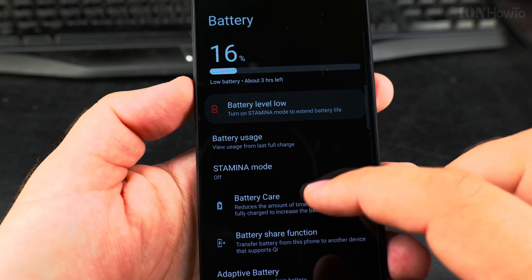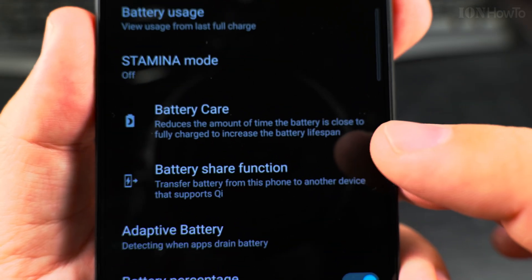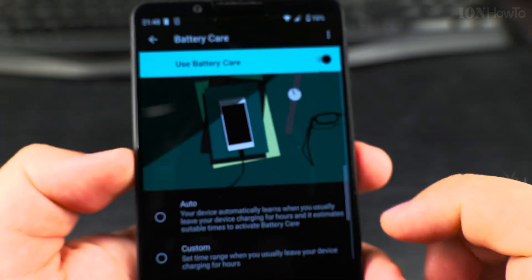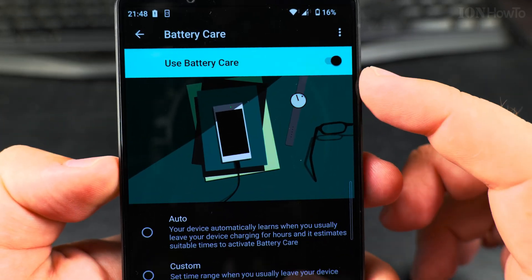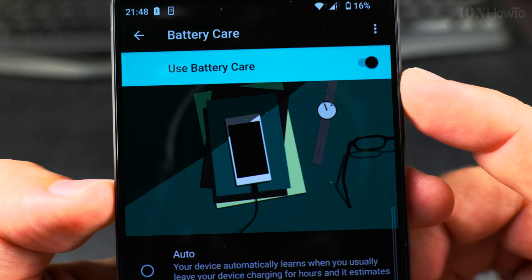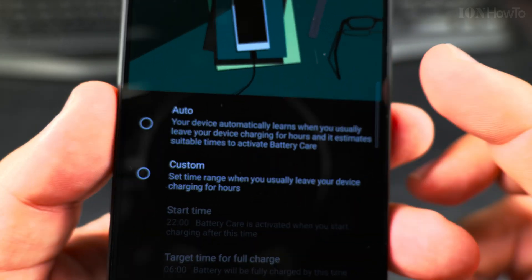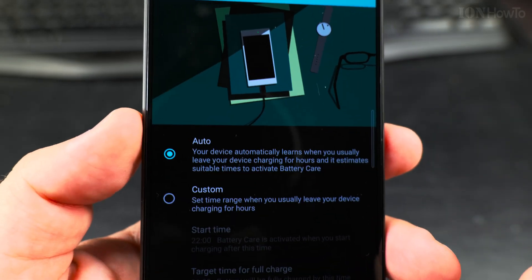Going back — the most important thing here is Battery Care. Enable Battery Care. By default it is set to Auto.